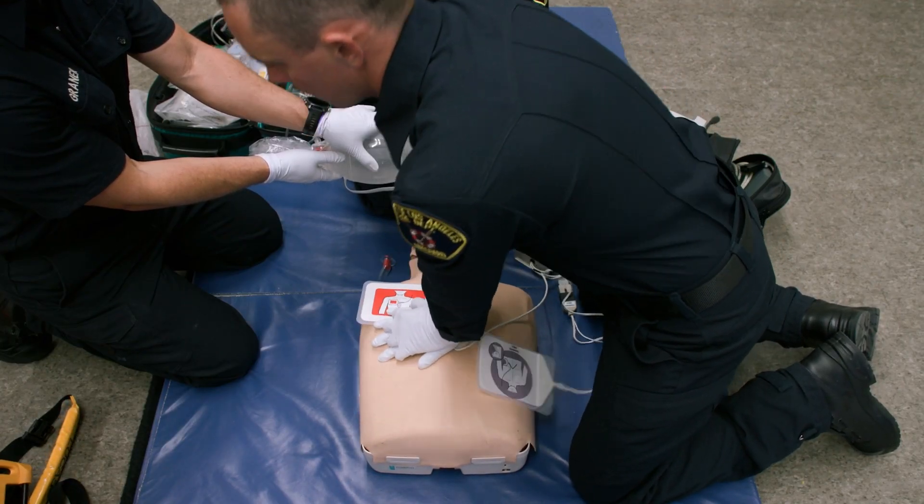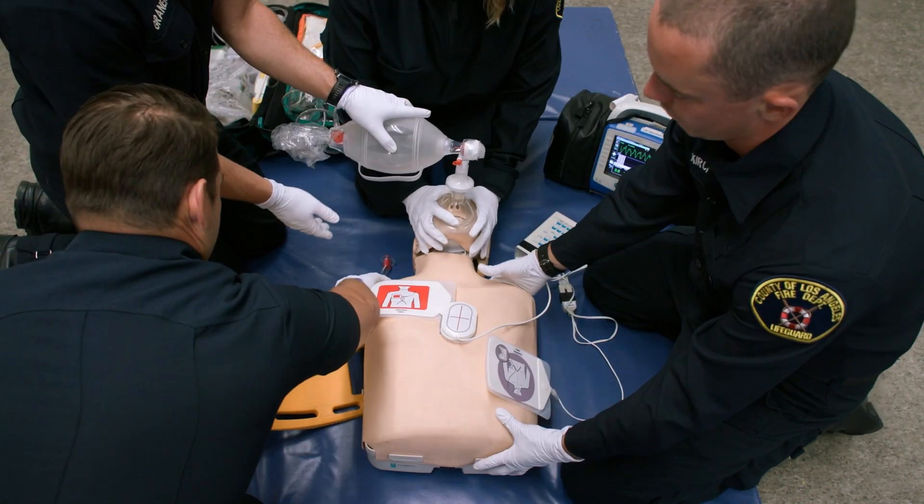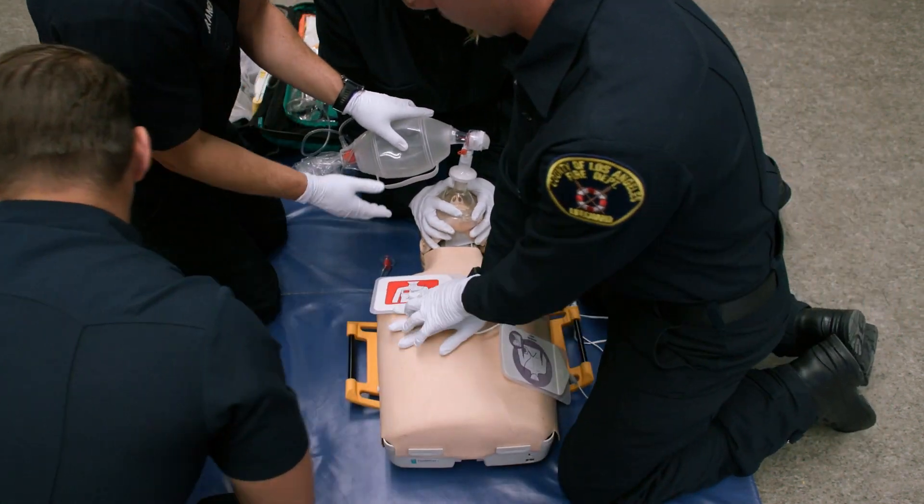All right, we're going to roll him towards you on three. One, two, three. Ten compressions.